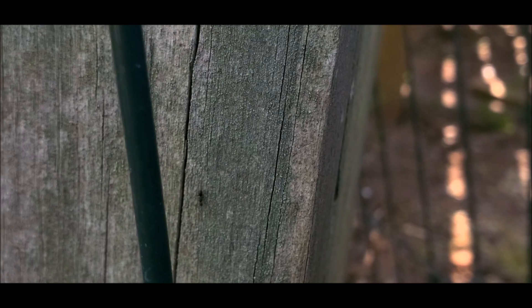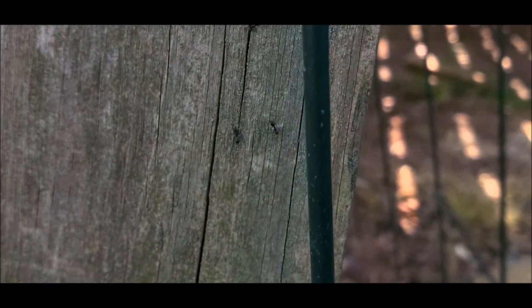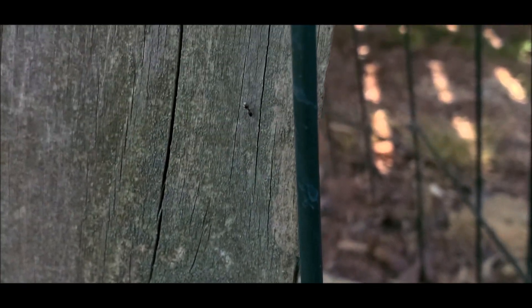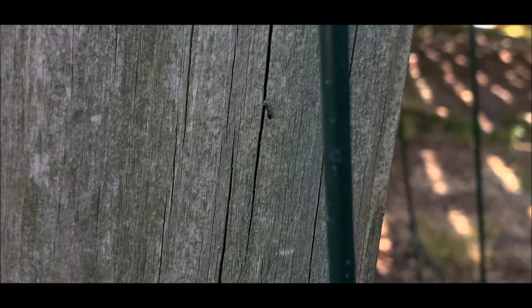We've all seen these little guys — these little ants talking to each other, doing their little things. They're telling each other where the food is, and some of them are bringing food up and talking to each other. So how do we get rid of them?